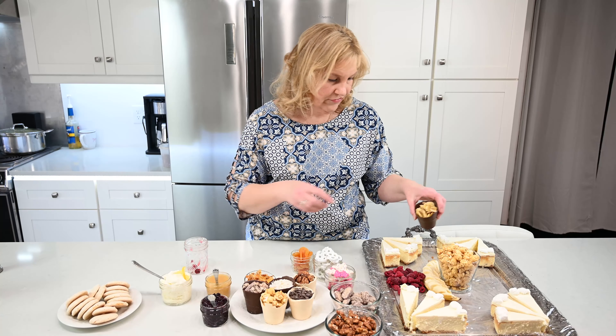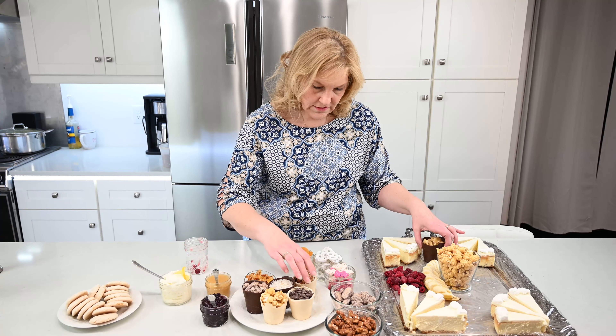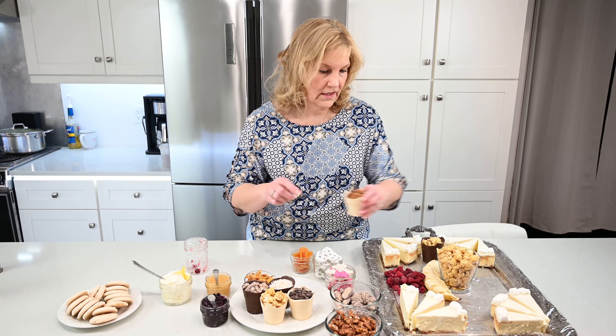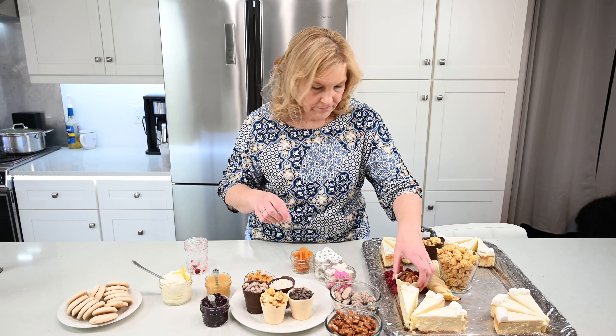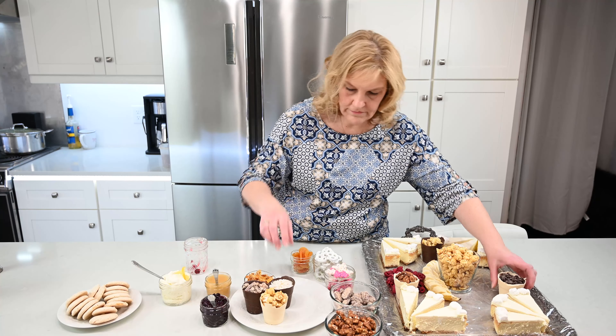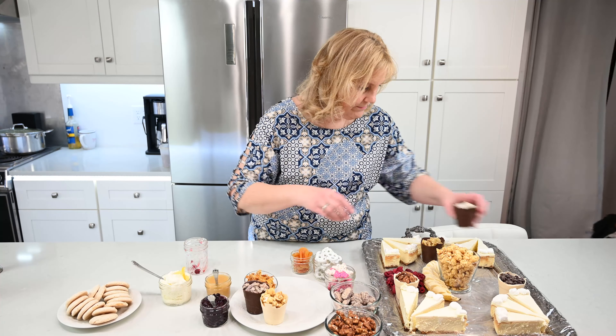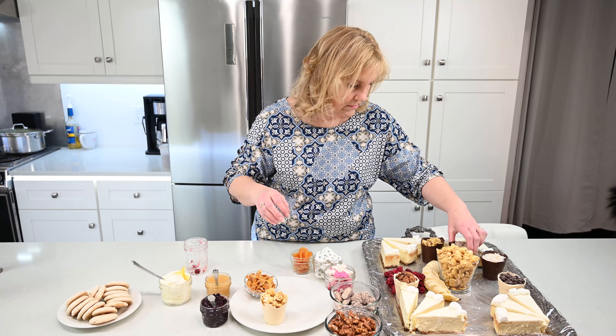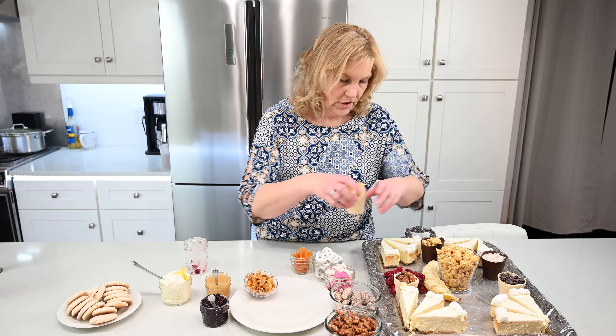I filled it with banana chips, white chocolate, some candied walnuts, some bits of dark chocolate, coconut, and some candied pecans, and caramel corn.